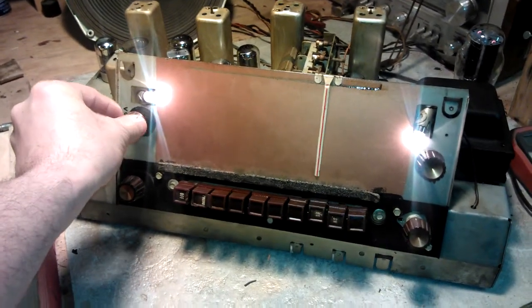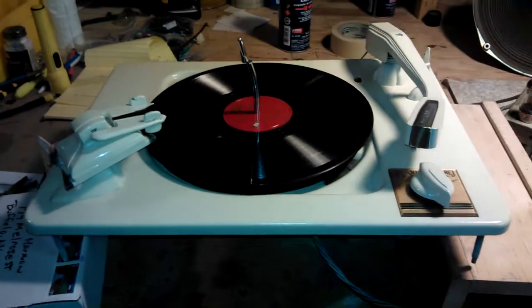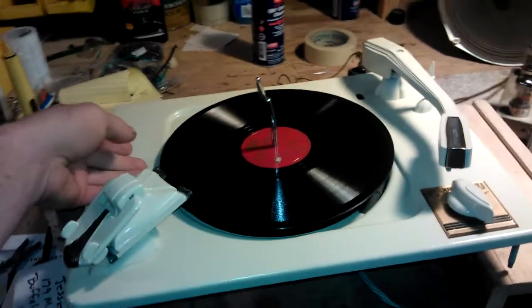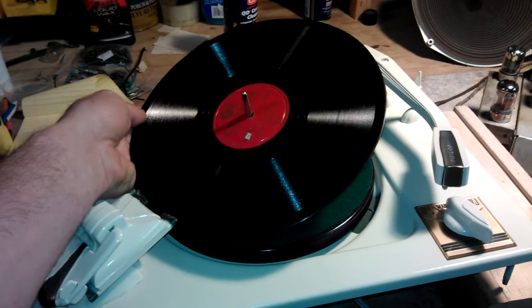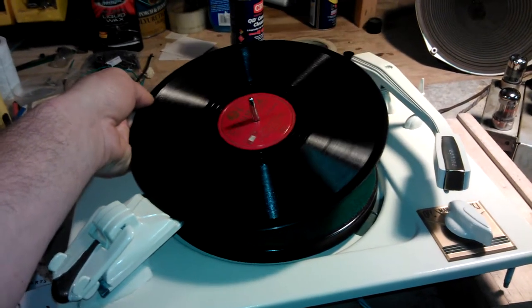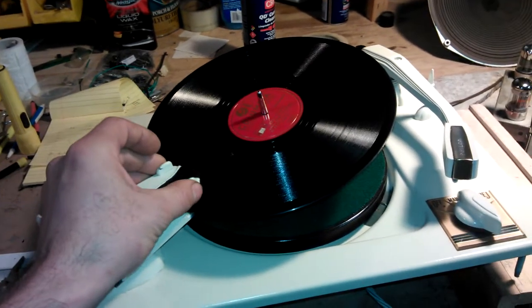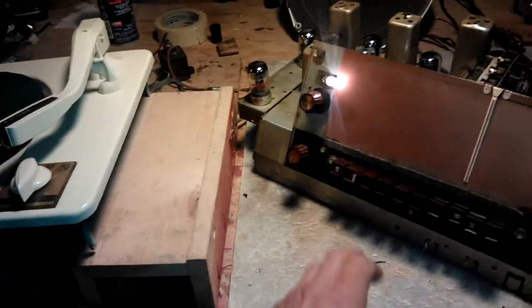I also started to work on the phonograph. I brought it back over and want to test it out here. It's sort of working — it works, but the cartridge is no good. I've already ordered a new cartridge for it from Voice of Music. I think it will work.